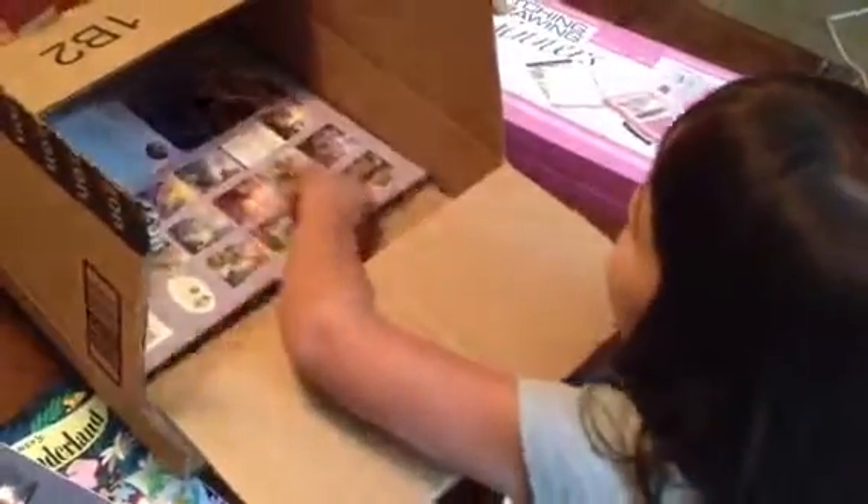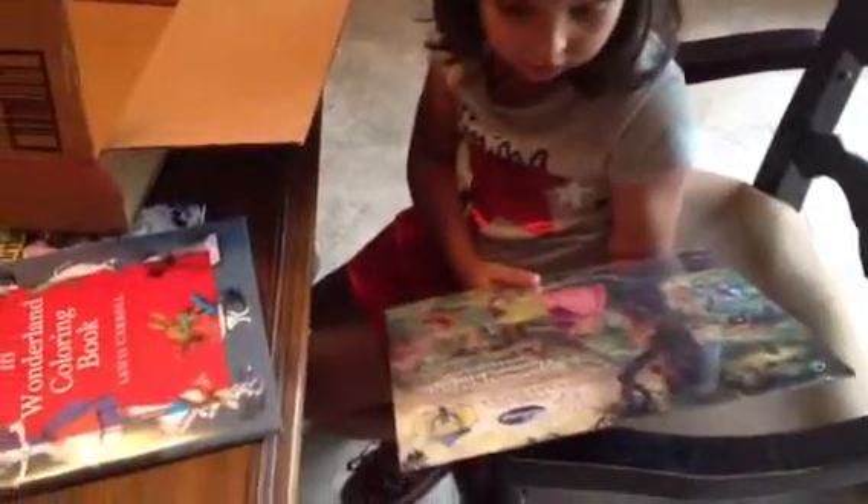And what else you got there? Oh — it's something that has princesses. It's a calendar. It's a Thomas Kinkade calendar. Cool.